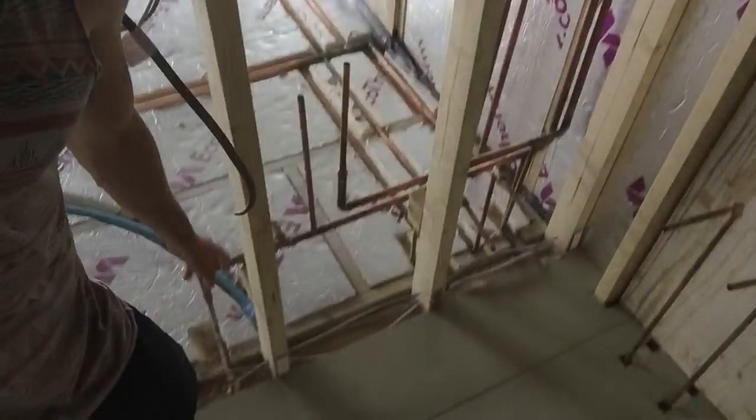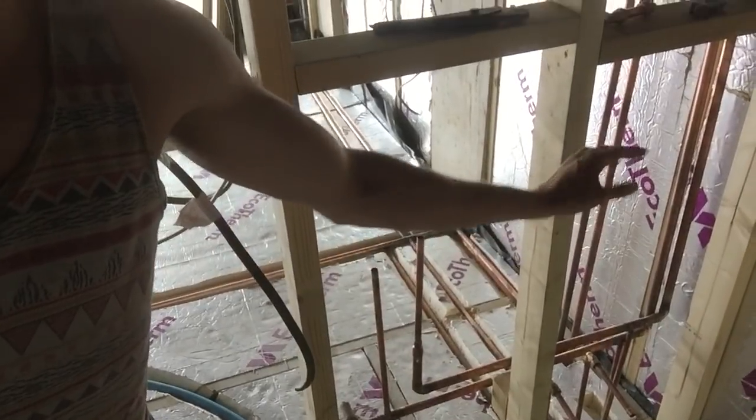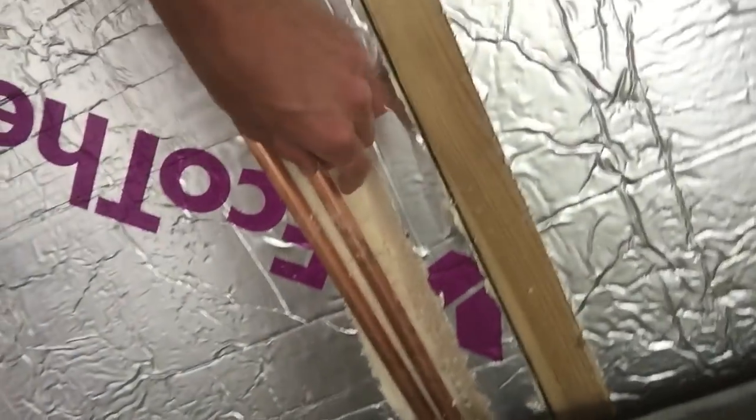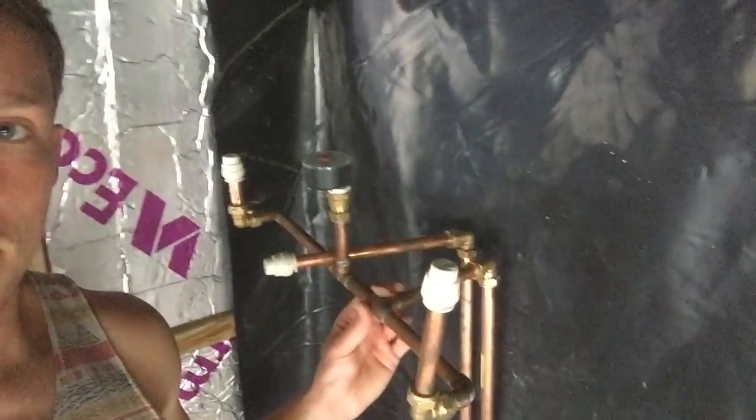To recap: cold water comes in from the blue pipe, goes along to the boiler, with several connections splitting off to give cold water to the taps, the shower, and the toilet. The toilet feed goes underneath the floorboards — I cut a V-shape into the PIR foam floor and fed the pipe through underneath to refill the toilet. On the right is the cold water for the shower, and here's my pressure testing jig — I'll show you how that works in a second. And on the right is the cold water for the basin tap in the bathroom.